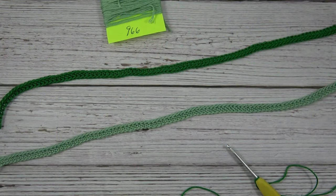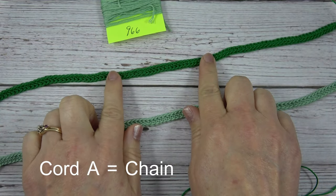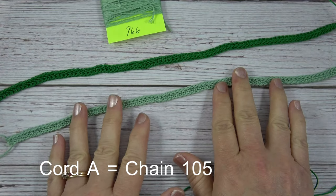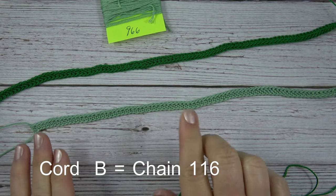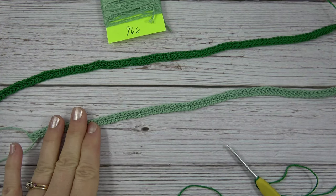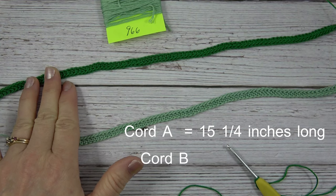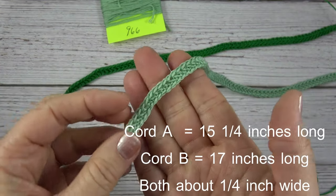The first step in making our Celtic cross bookmark is to crochet two cords. The first cord we'll make with the darker color, and we're going to chain 105 chains. For our second cord, which is a little bit longer, we're going to chain 116. Cord A is 105 chains and will end up being about 15 and a quarter inches long. Cord B is 116 chains and will be about 17 inches long. They're both a quarter inch wide.